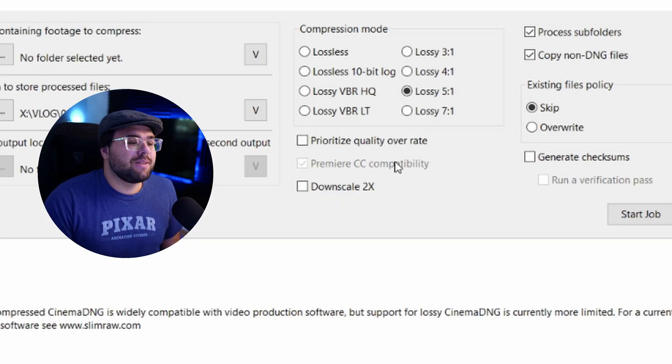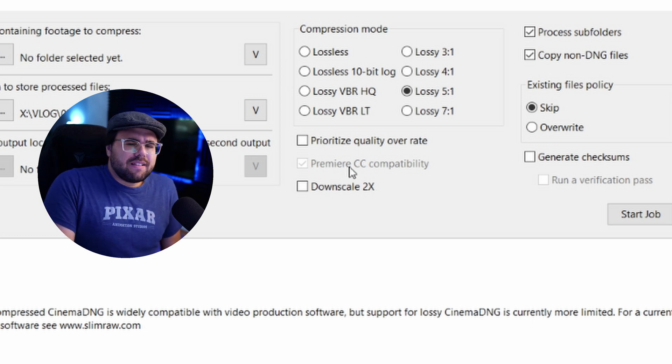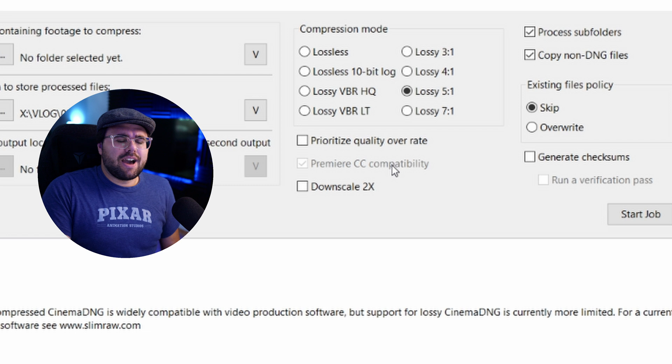We are splitting hairs with how much detail it's actually preserving. Premiere CC compatibility is listed in here — CinemaDNGs used to be accepted in Premiere, but I think they took compatibility away completely, so I don't think this even exists anymore. I've tried putting stuff in Premiere and it just hasn't accepted. But hey, everyone should switch to DaVinci anyway — that's my two cents.